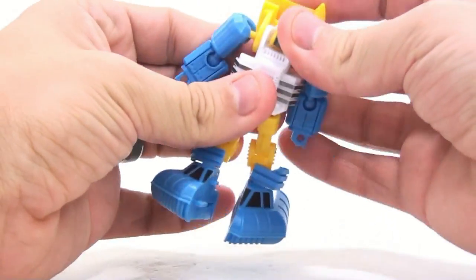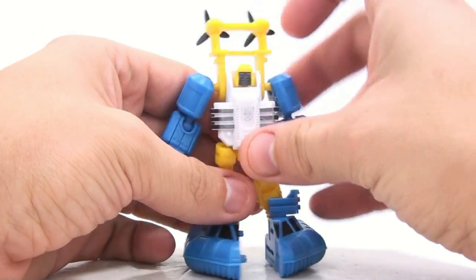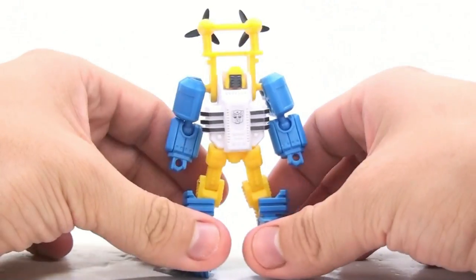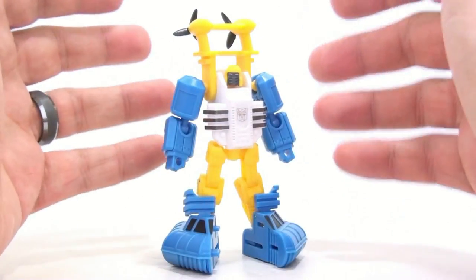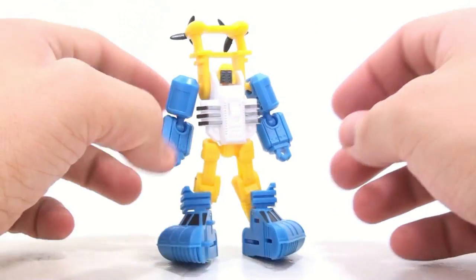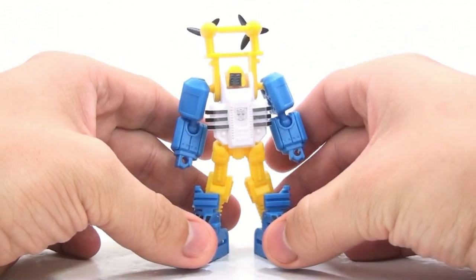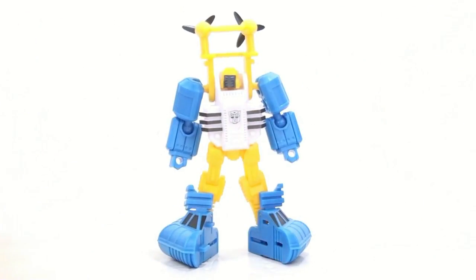Those minor nitpicks really shouldn't dissuade somebody from picking this guy up. Overall it's a terrific-looking figure. He's got big gigantic feet, but that's a character trait of Sea Spray, so that's not really a nitpick.